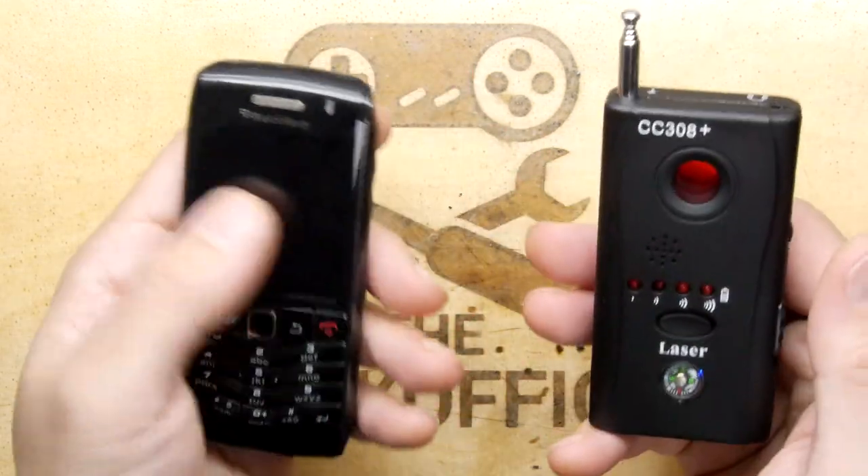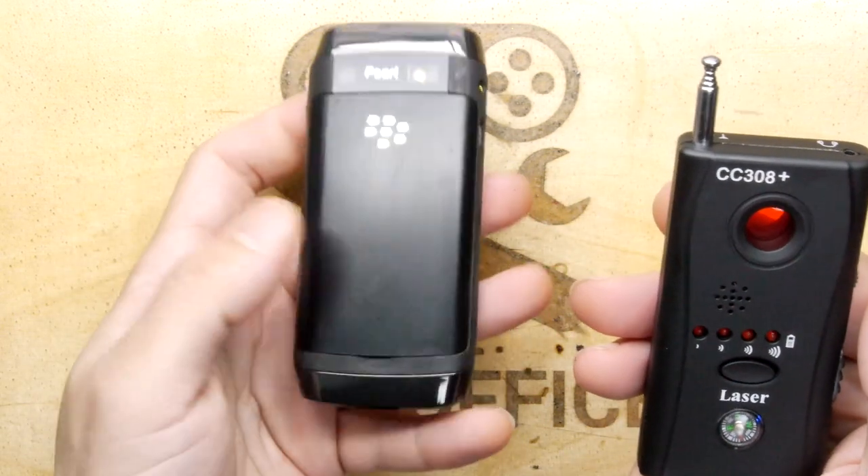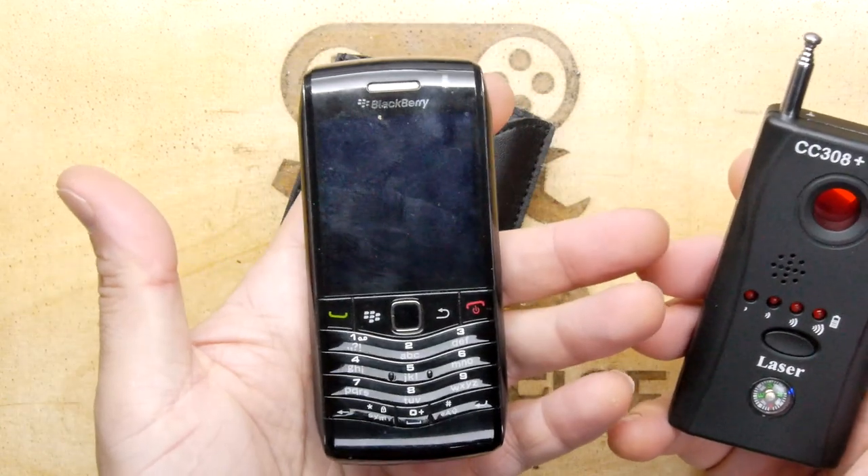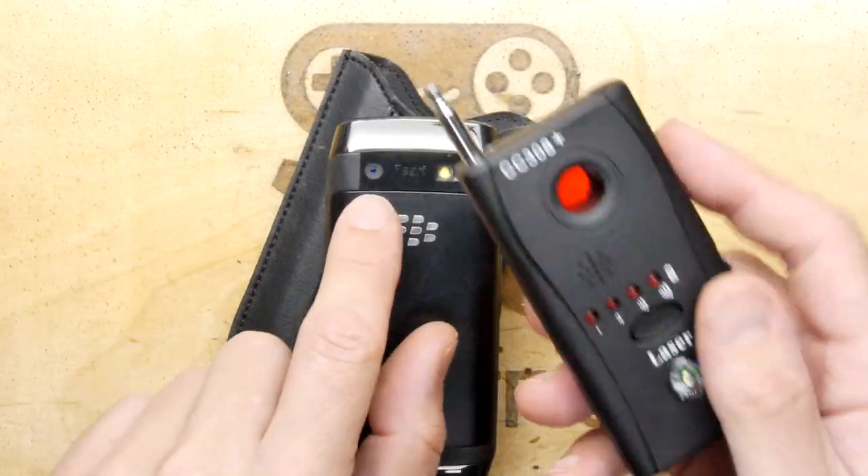I'll show you how it works. I've got this trusty old Blackberry - I found a whole pile of them over the years. It does have a camera on the back. If you look in the lens normally, you can't see anything. But if I turn this device on and look... there you go - you can see the camera lens reflecting right back at you.